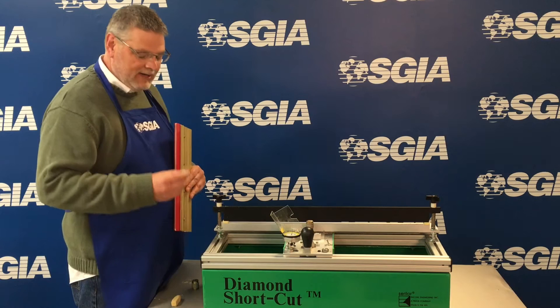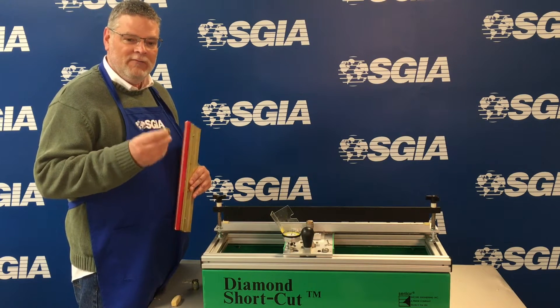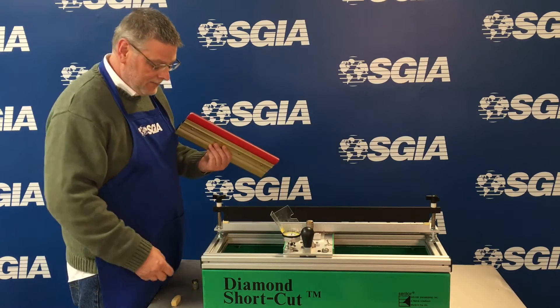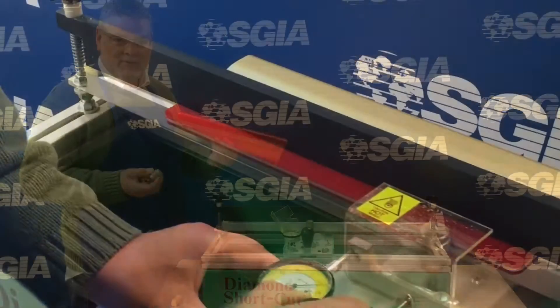These come in various grits. Rougher grits are for harder rubber and finer grits are for softer rubbers.